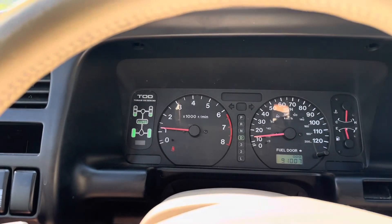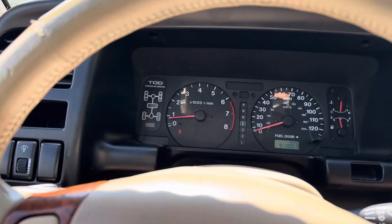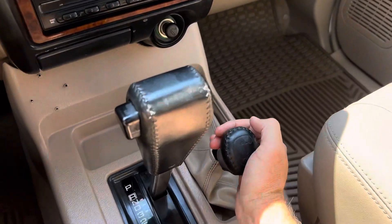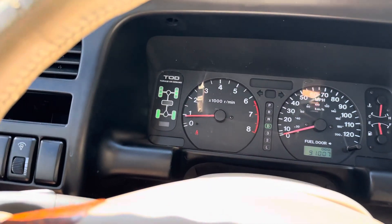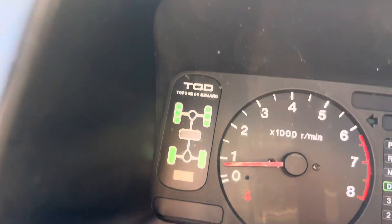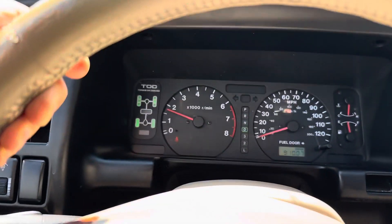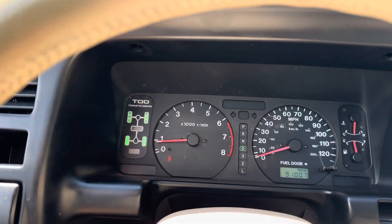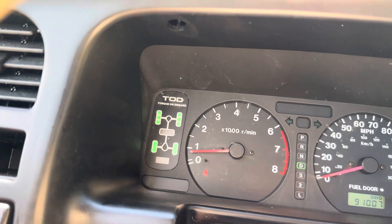Now if you want to put it in four low, go ahead and turn the auto button off, put it back into two-wheel drive. Now shift it into neutral and put it to four low. Now we are in four low — as you can see all four tires are lit and now you have a stronger 4x4. Great system by the Isuzu Trooper — torque on demand. That's how you operate the 4x4 on the 2000 Isuzu Trooper.